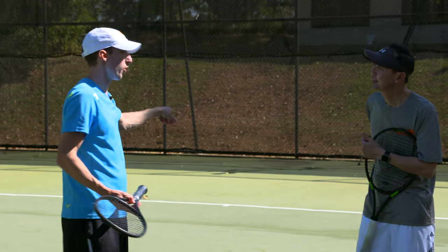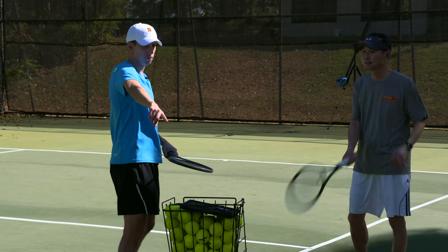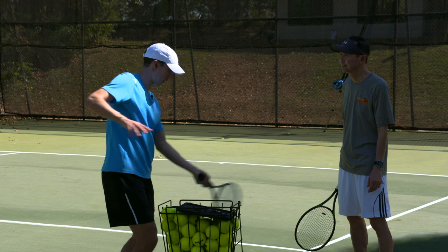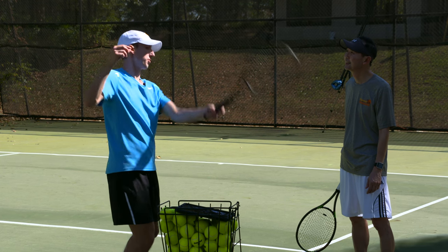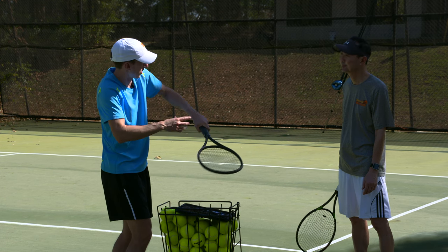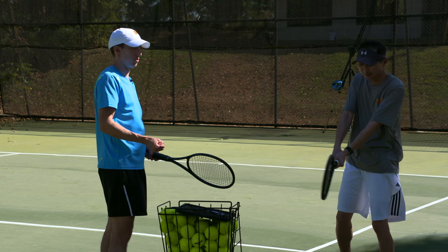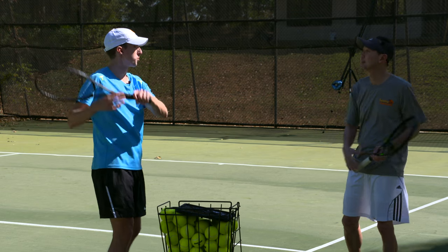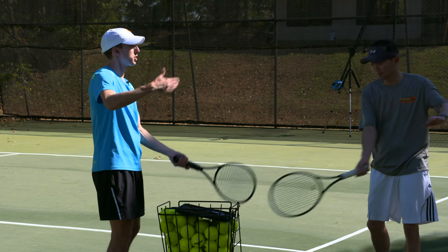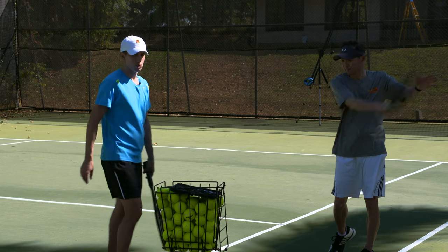What we finished the morning on is how you need to train yourself. The framework of the swing — your setup, your contact point, where you ultimately finished — those are all check, check, check. But in the middle there is this tight, tense moment. If we smooth that out, your forehand will improve tremendously. It'll be much more efficient, you'll get much more out of it, and it'll be easier to swing. Let's work on that.